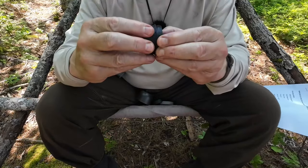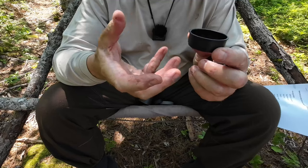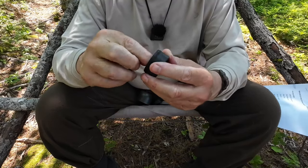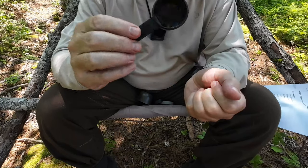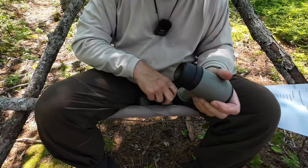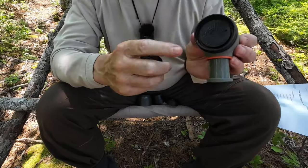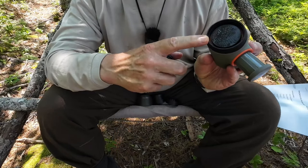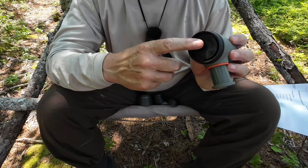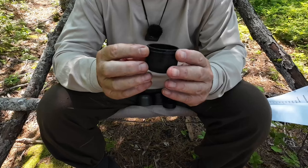There are two more accessories: first, a dosing funnel that fits on top of the portafilter, which is what you pour your coffee through to get it into the basket. Then there's a coffee scoop that also doubles as a tamper, so it lets you level and press down the coffee inside the portafilter. The portafilter has a removable shower screen — anywhere you see the orange silicone is a gasket or seal. You can remove the shower screen for cleaning to prevent oils from affecting your next cup.